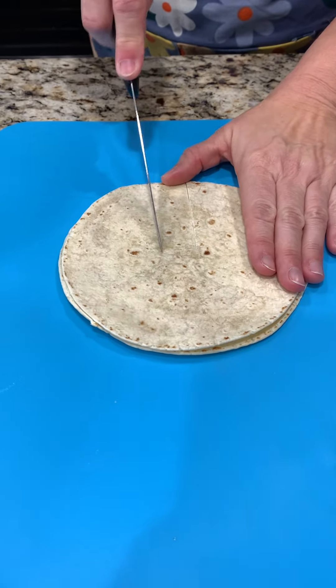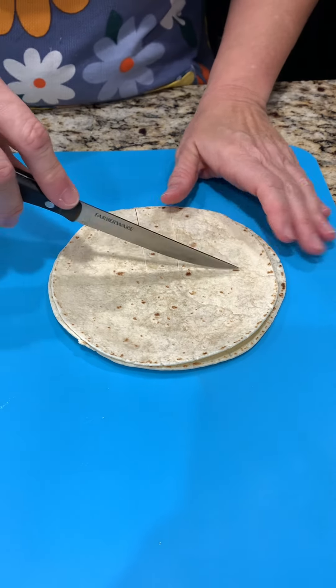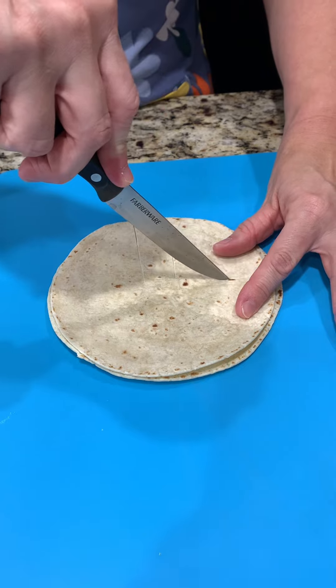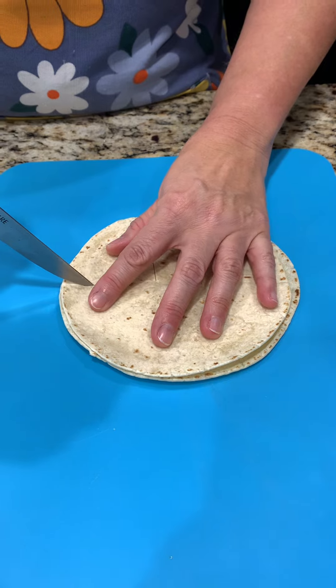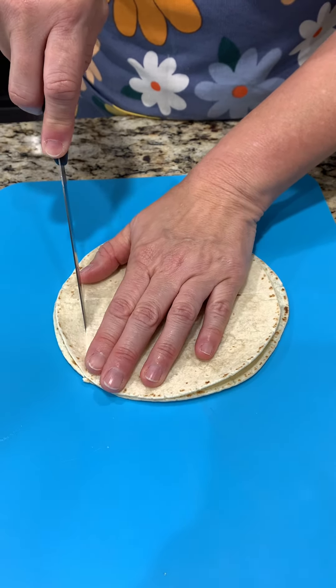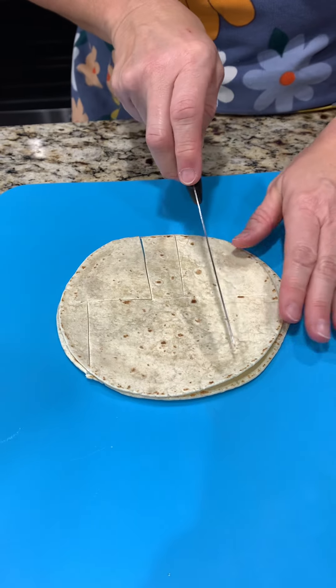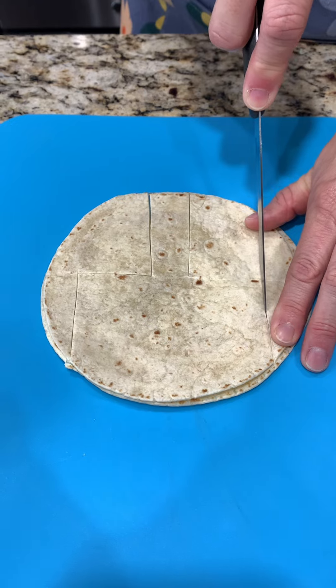We are making goalposts! You put two tortillas on top of each other so we get them the same - that's a great idea. I don't know how well they'll turn out, but I can already see the outline of them.